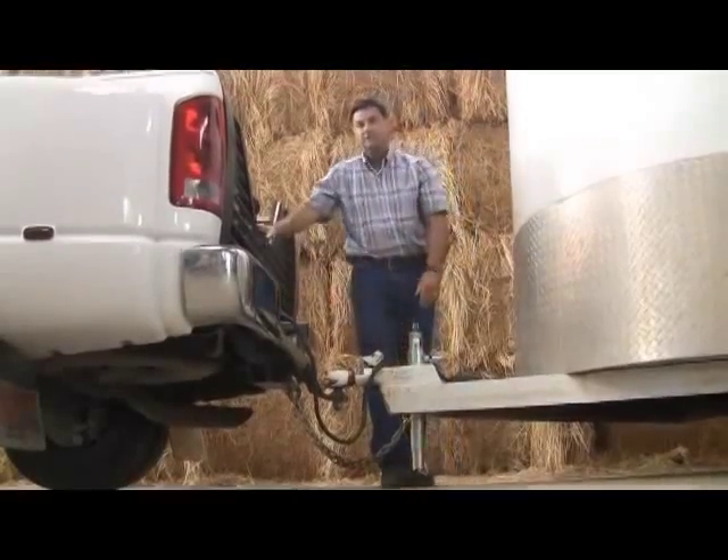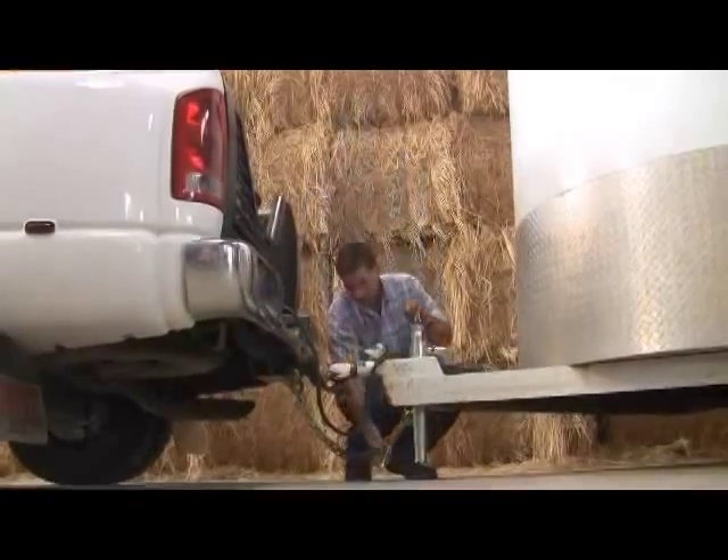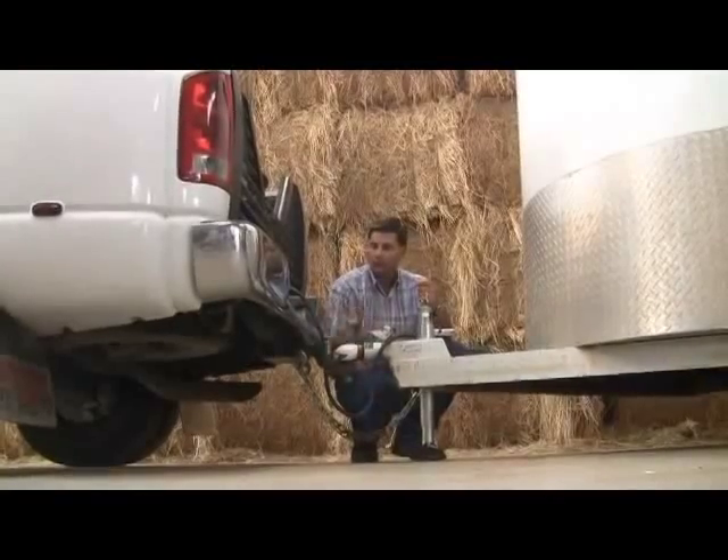The cranking time is minimal. You don't have to stand there and crank, crank, crank on it. Plus, you still have 14 inches of travel on the jack if you need some extra lift up on a high truck.